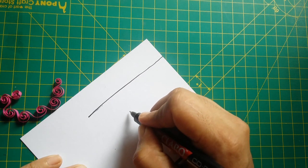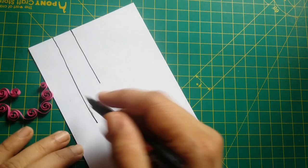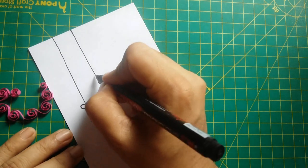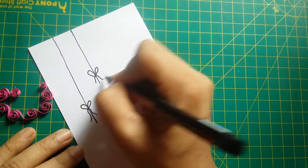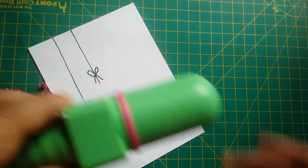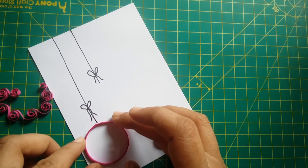Then I take a four and a quarter by five and a half inch white note card. Using a black pen, I make a straight line and twine knots. Then I paste the pink circle using white glue.